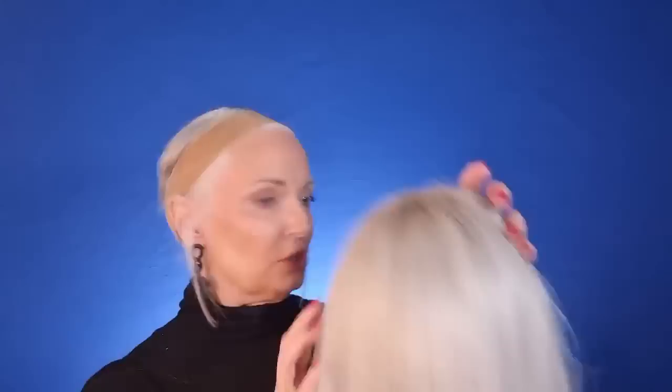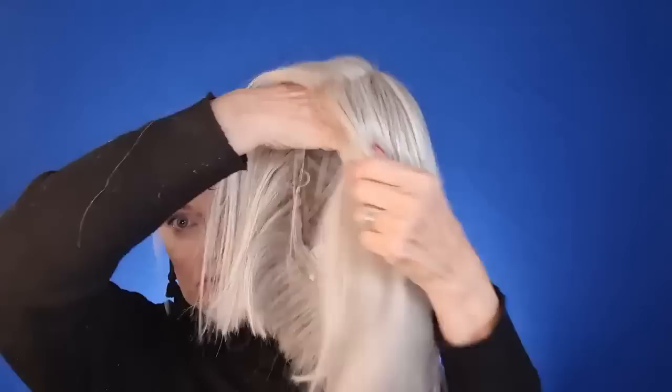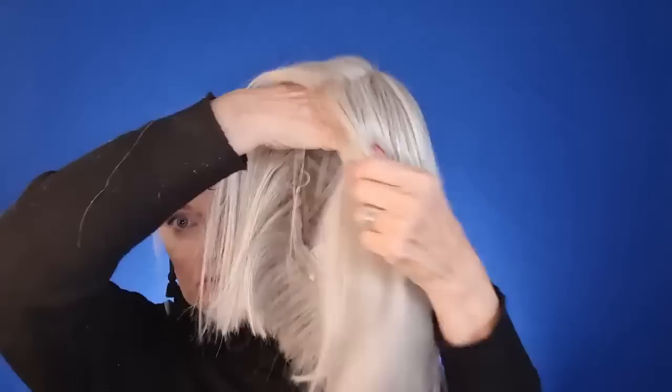Our next wig is Current Events — I bought it from a wig sister. Several of my wigs have come from wig sisters and influencers that resell them. This is a really nice long bob — a lob. The color is RL 56/60, called Silver, by Raquel Welch. Average to low density. The previous owner had put in some rooting spray for dimension, and though I've washed it, there's still a tiny bit of shadowing.